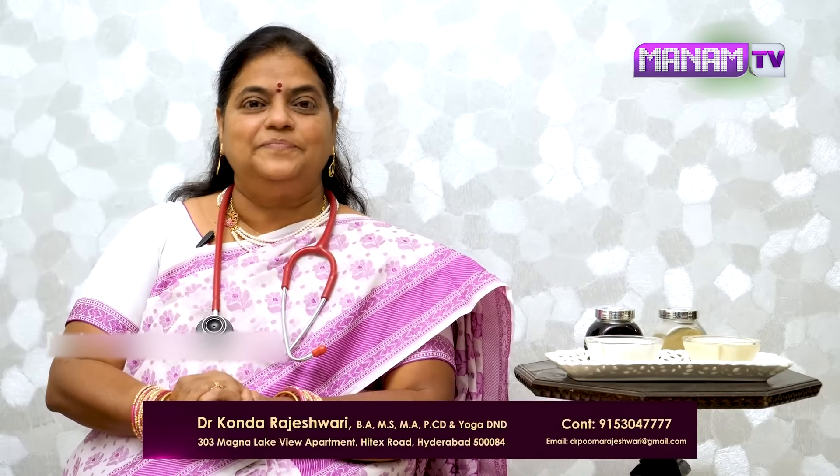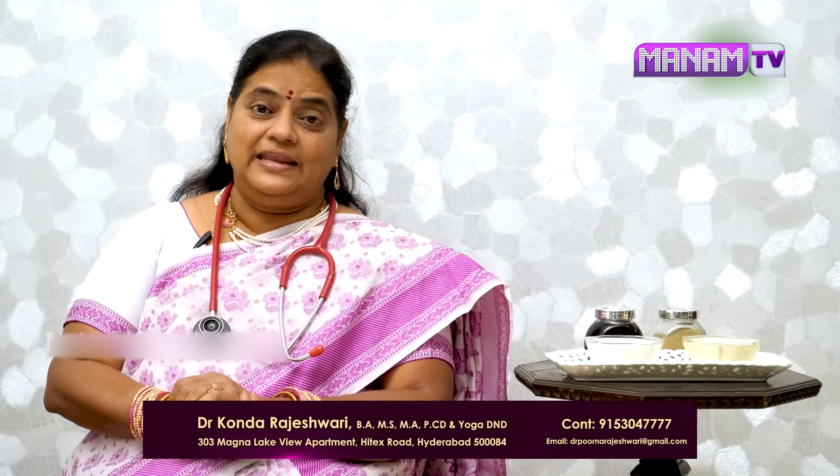Hello, my name is Dr. Raji Sri. I am a teacher in the book of Ayurveda Yoga. I want to talk about hair care in this video.